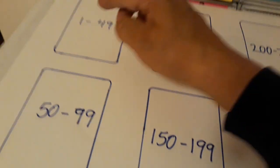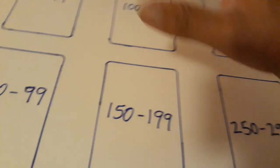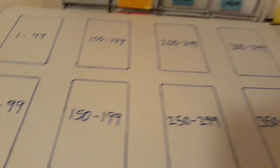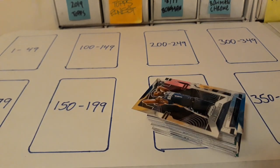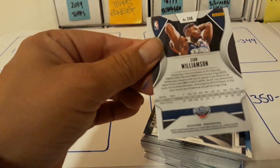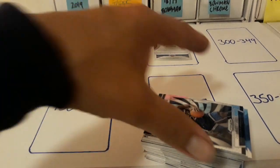So before I used to sort by hundreds — zeros to 100, 100 to 200, 300, 400, and so on — but now I do them in groups of 50 and I find it so much faster. Let's start putting these cards away. For example, card number 248 is gonna go right here.